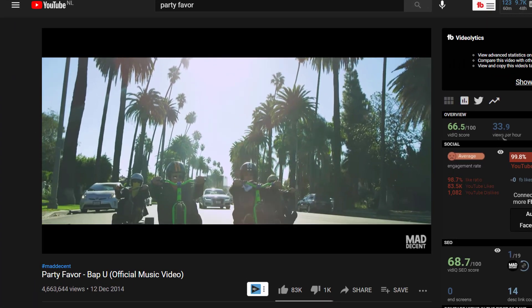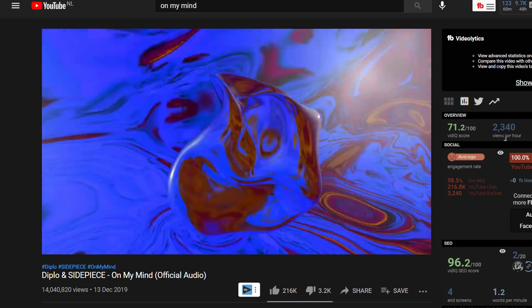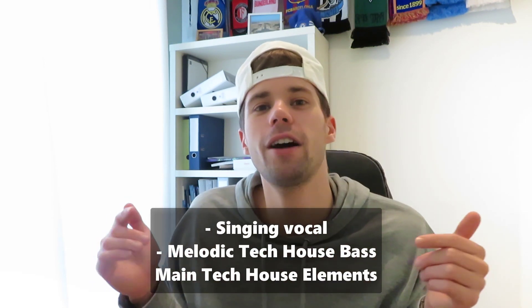Hey guys, Rick Personas here. In this video we're gonna discuss a full Tech House track in the style of Side Piece. Side Piece is a new Tech House duo consisting of producers Party Favor and Neil The Gritty. Last summer they became famous with their collab with Diplo on the track On My Mind. Today we're gonna make a track in their style consisting of a singing vocal, a groovy melodic Tech House bass, and of course the other Tech House elements.